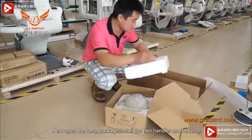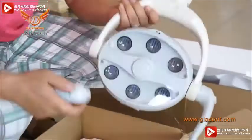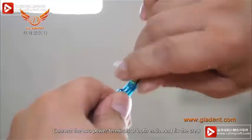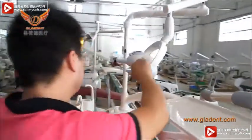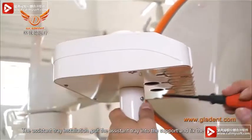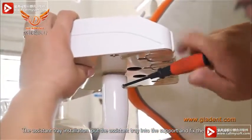Next, open the lamp package. Install the two handles on the lamp and connect the two power terminals at both ends. Fix the screw. Then install the assistant tray by placing it into the support and fixing the two screws.